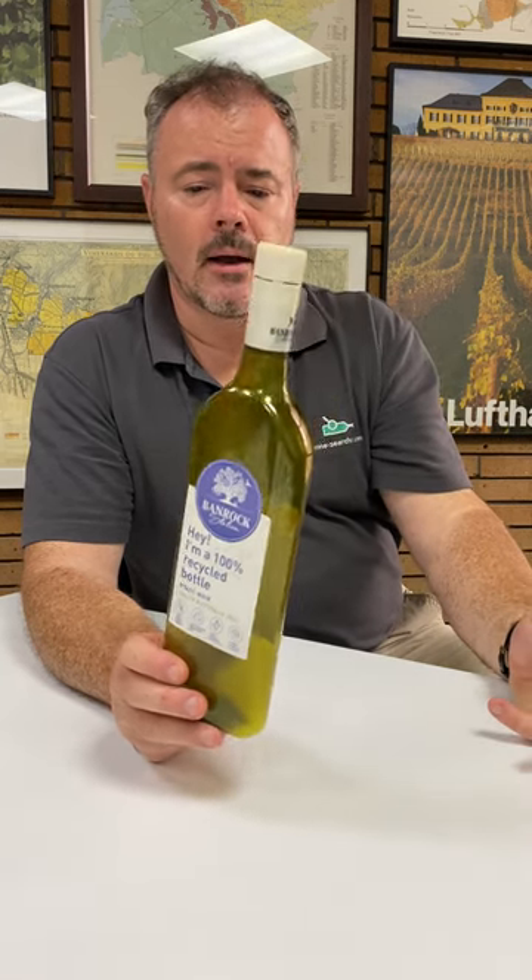I'm not entirely sure how good an oxygen barrier this bottle would be in comparison to an equivalent glass bottle, so I'm not sure it's necessarily a style of bottle that would work for long aging for a wine. But certainly an interesting idea. If you have any experience of drinking these wines, do please let us know how you got on with them.